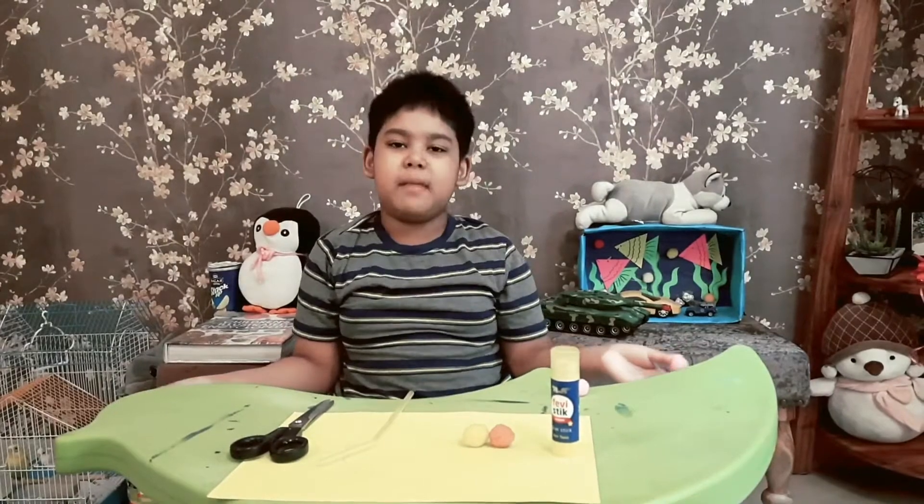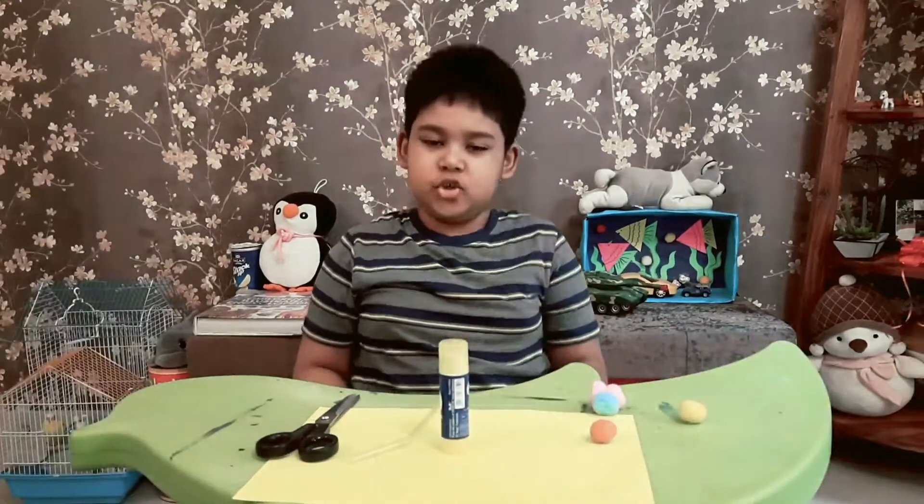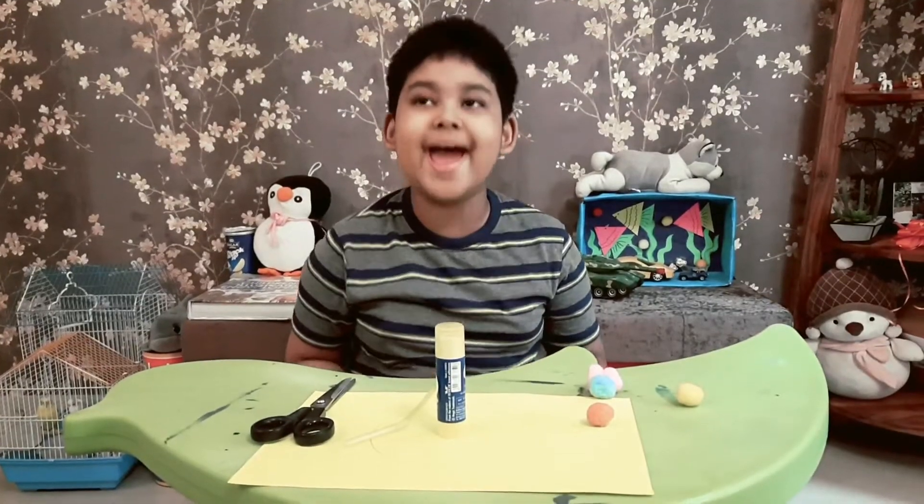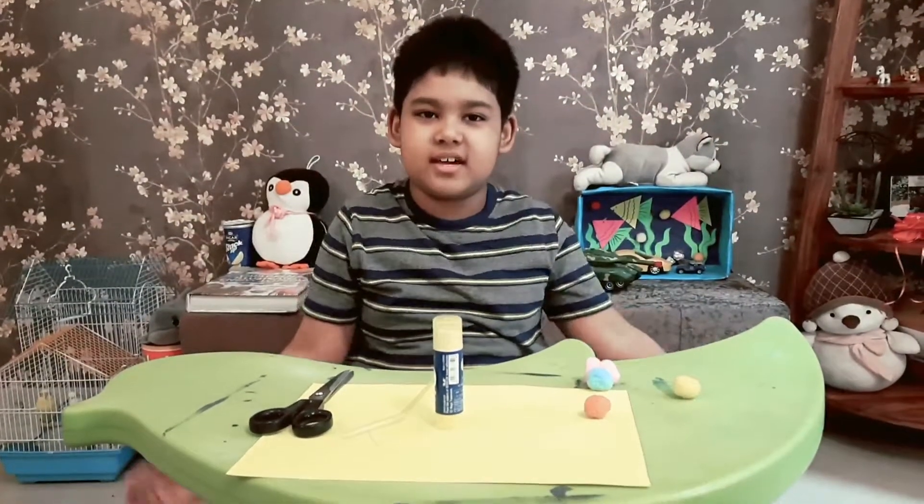Hello friends, welcome back to my channel. Today I am going to make a paper pan. It's very easy to make.